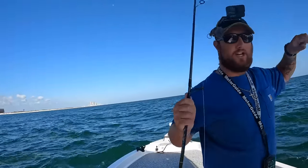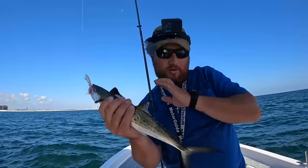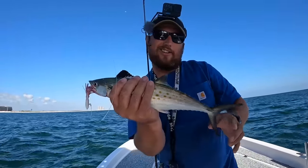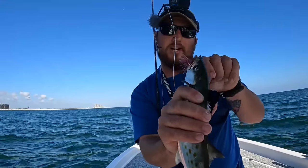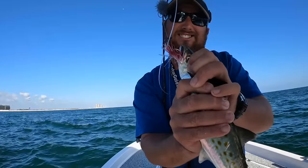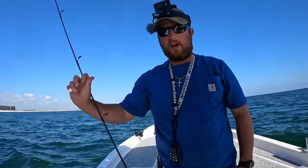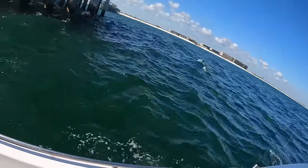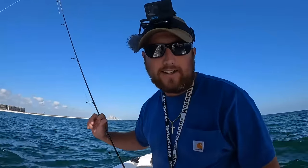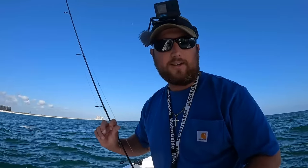These are perfect schooly-sized fish. When I say schooly-sized — when you find a big school of fish, whether it be speckled trout, redfish, or spanish, they're all going to be relatively the same size in that school, not all the time but a lot of times. This one right here just jumped out of my hand — didn't mean to do that, he literally just flopped back in the water. I guess that was his lucky day!